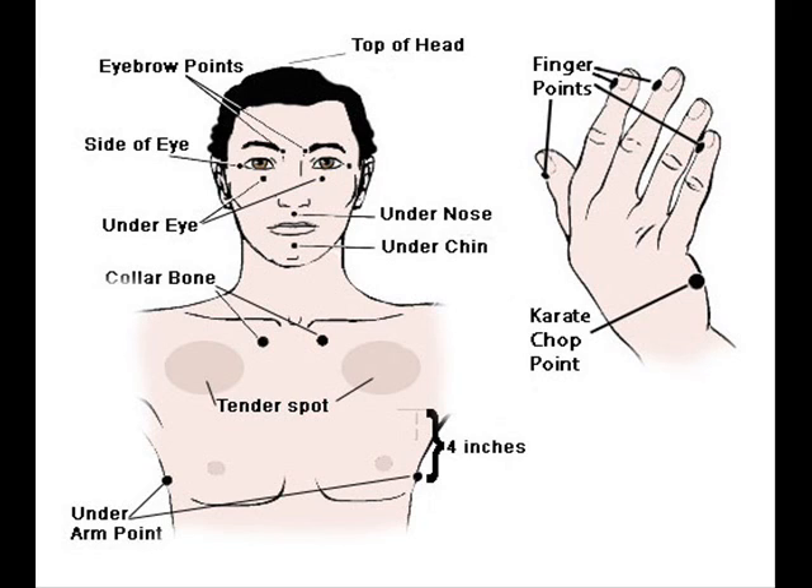Then you move to the top of the head: Thank you God that I can release all these cords. I can clear them away. Thank you Archangel Michael for coming in and cutting them all for me, making everything clear and beautiful. And I deeply and completely love and accept myself. Then you can move to the eyebrow point: Thank you God that I clear these cords now. I am willing to have this space opened up. I'm willing to be clear. I'm willing to not obsess. And I deeply and completely love and accept myself. Then move to the side of the eye: Thank you God again for clearing these cords. Thank you Archangel Michael for coming in and clearing them all. And I deeply and completely love and accept myself.